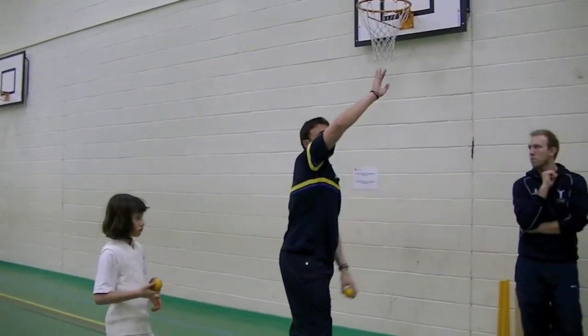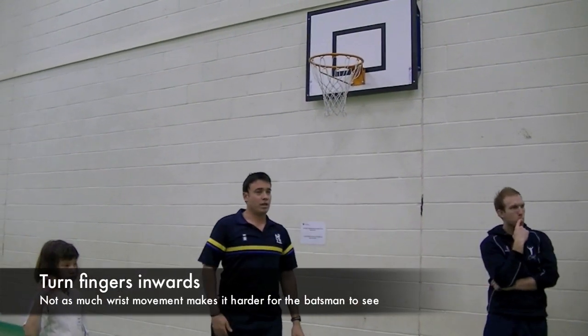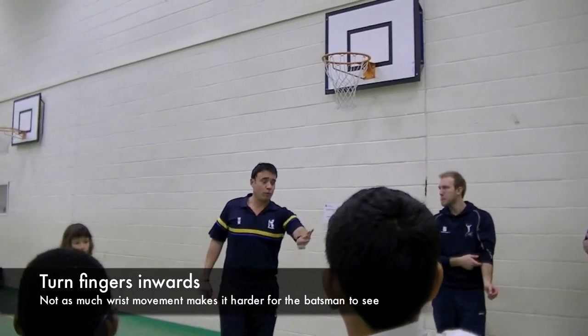Coming over, you turn your fingers inwards. That's probably a good ball to bowl because there's not as much wrist action into the ball, and with that it's harder for the batters to see.